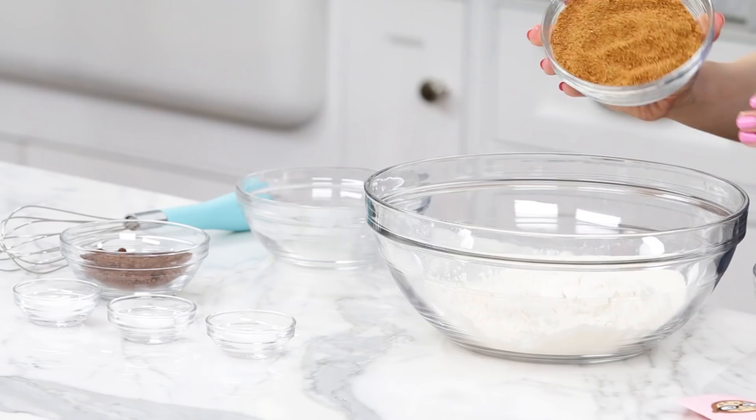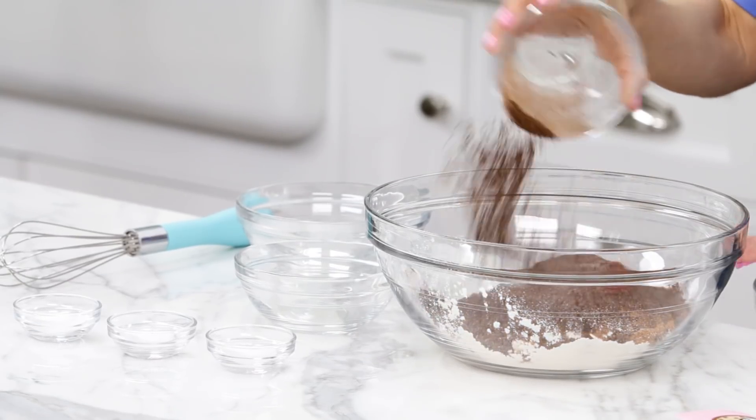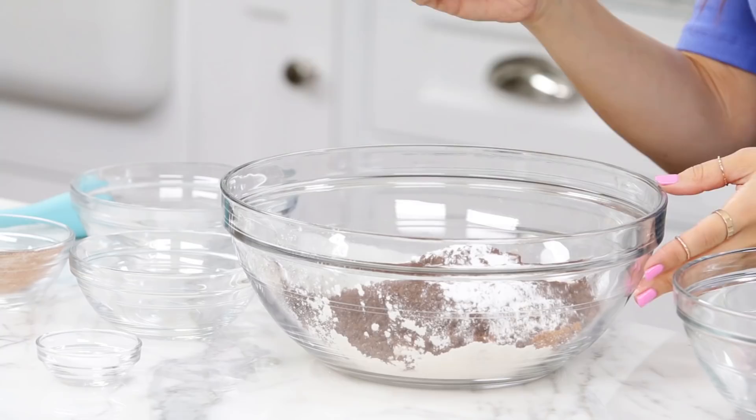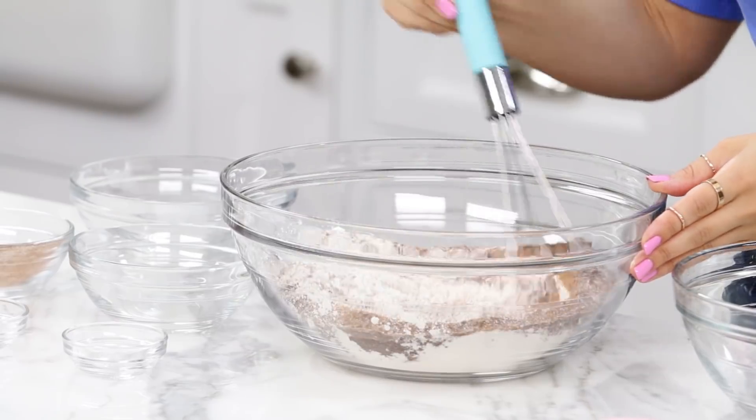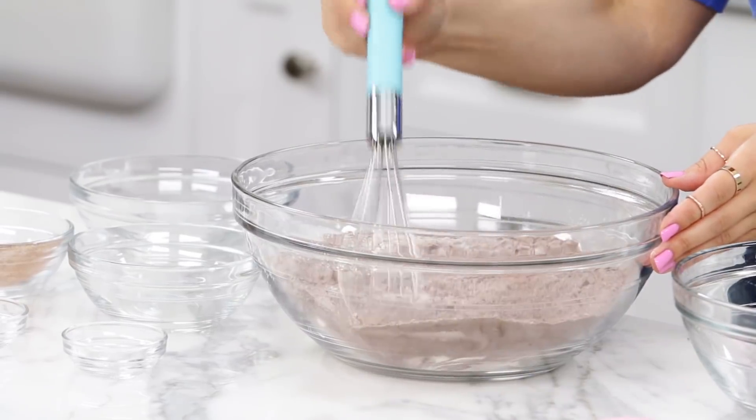The first thing we're gonna do in a large mixing bowl is mix together our dry ingredients. Pour in your flour, coconut sugar — which is delicious — dark chocolate cocoa powder, a little bit of baking powder, baking soda, and a little bit of sea salt, which is different than your table salt. Table salt is technically a chemical and sea salt is a mineral. Now using a whisk, whisk together until well combined — I like to mix till it's all the same color.